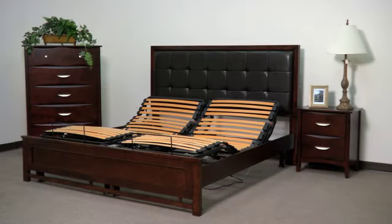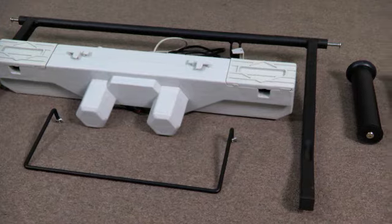Setting up your new adjustable platform frame is a simple six-step process and only requires the use of a hex key and wrench that are included in your hardware package.